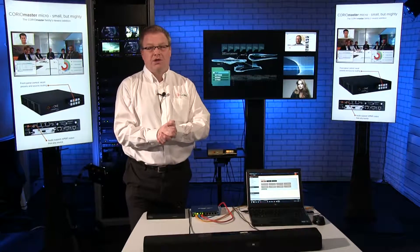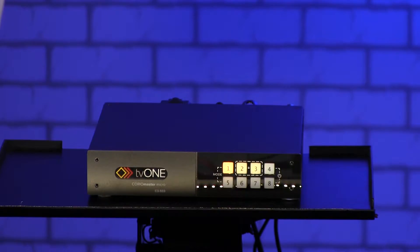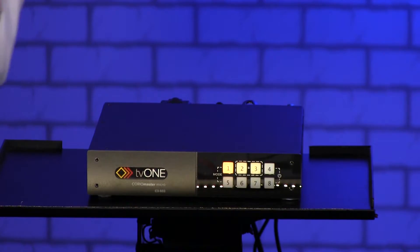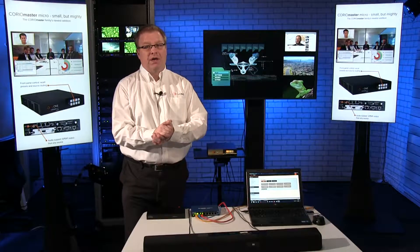Hello, welcome to the TV1 studio. Today we're going to be talking about CorioMaster Micro. It's the latest addition to the CorioMaster family. We have the 1RU CorioMaster Mini, we have the 4RU CorioMaster, and now we have the CorioMaster Micro. It's half RU, but despite its size, it's really very, very powerful.